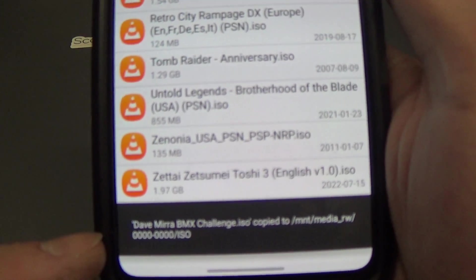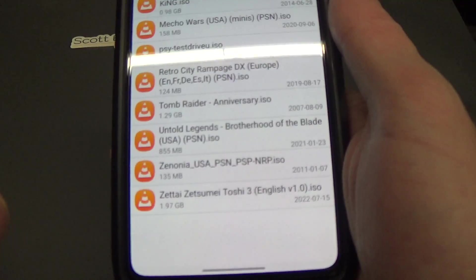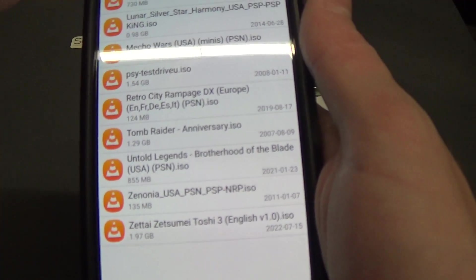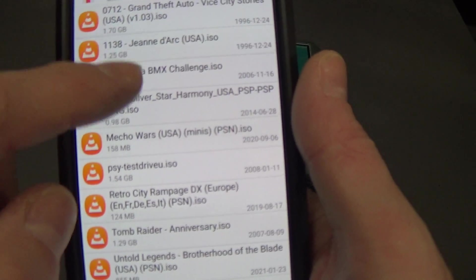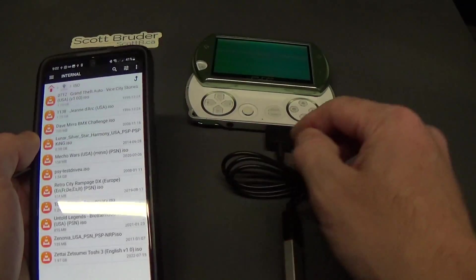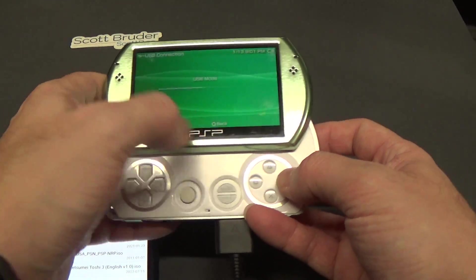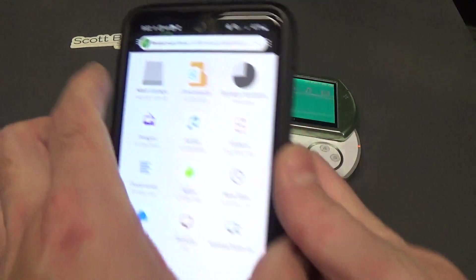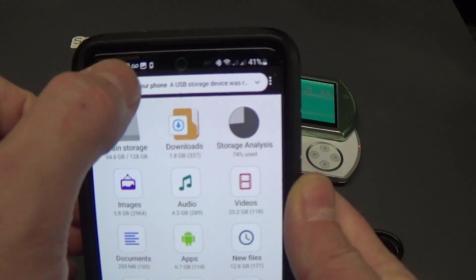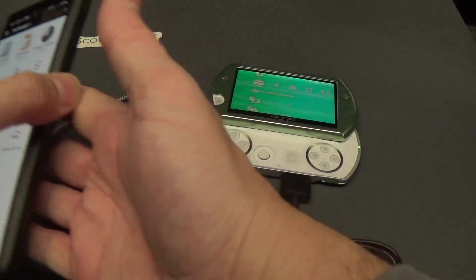Do its update, and you'll see the file has been copied. I'm going to scroll down and there we go — we can see Dave Mira is on the SD card. On the PSP I can hit O to go back and disconnect. I'll then get an update on my phone saying the storage has been removed, so I'm going to disconnect this right now.